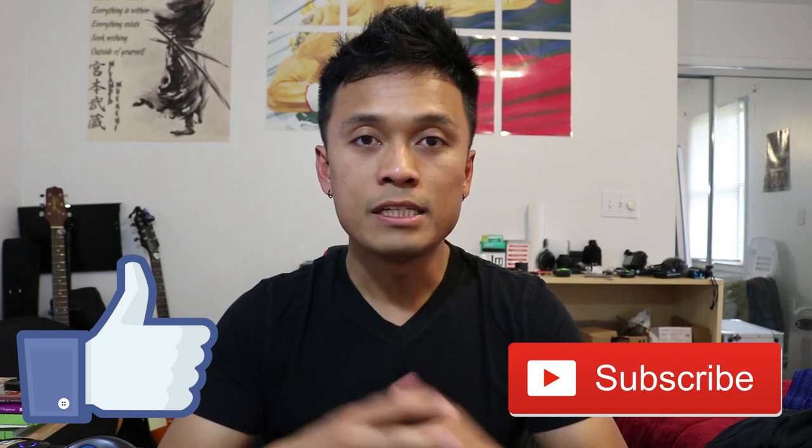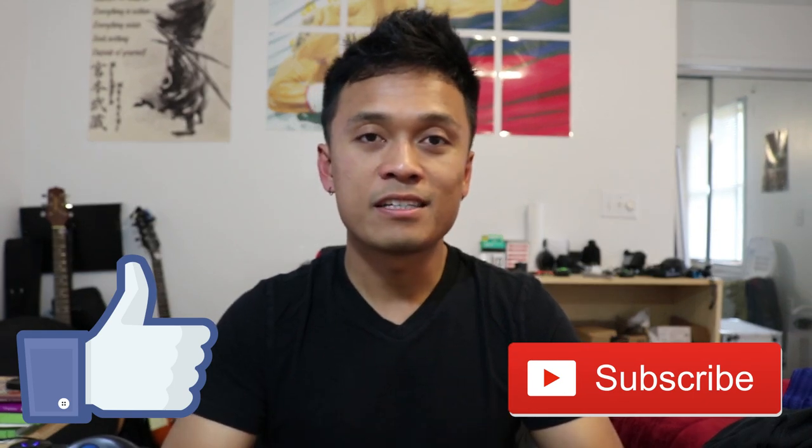Thanks for watching this video guys, I hope you enjoyed it. This one took me a lot longer than I anticipated because it was a lot more work. So make sure you give me that like and if you haven't yet hit that subscribe button because I do release a new video every week. So that's pretty much it for tonight guys. Until next time, peace out.